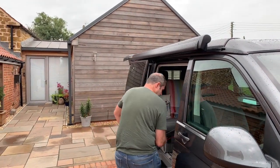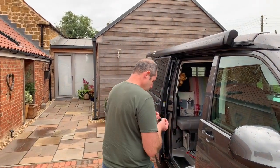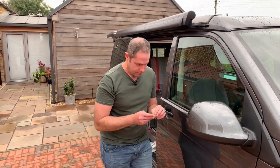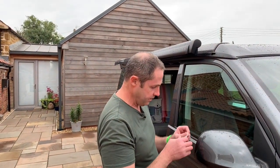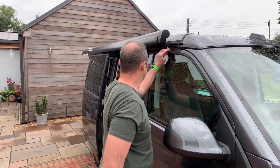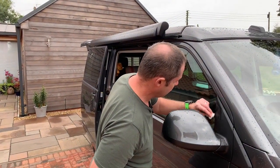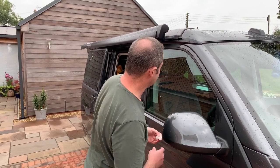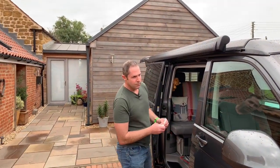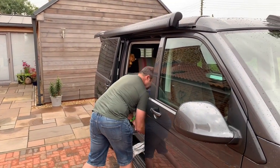Before we do that, I nearly made the fatal mistake of not wiping it down. Got the alcohol wipe here. This just makes sure that it's got a really good bond when it goes on. So just give it a bit of a wipe all the way around where it's going to stick. The alcohol just flashes off to nothing so you don't need to wipe it off — you can see it's all going now.